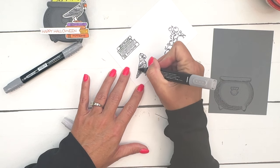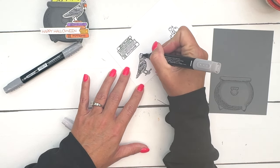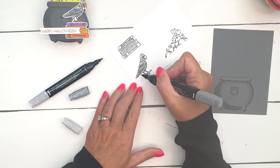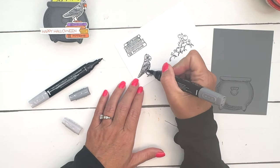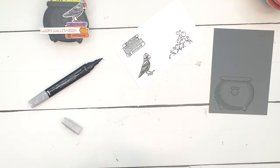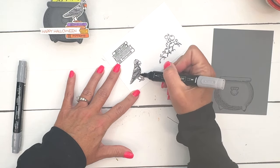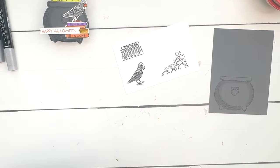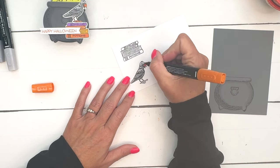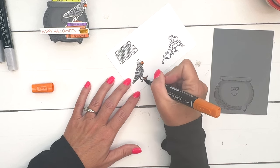Basic Black Stampin' Blends are so dark that you really lose detail if you use them, and this bird has so many little details. So I'm going to use Smoky Slate and he'll look black enough. I'll take my dark Smoky Slate and go under wherever there would be a shadow — under those feathers — and then go back with the light and blend those together, leaving the top of his head pretty light. Now I'm going to take Pumpkin Pie and color his beak. For the legs, it's really narrow so just dot the color there on his legs and feet to help you stay in the lines.